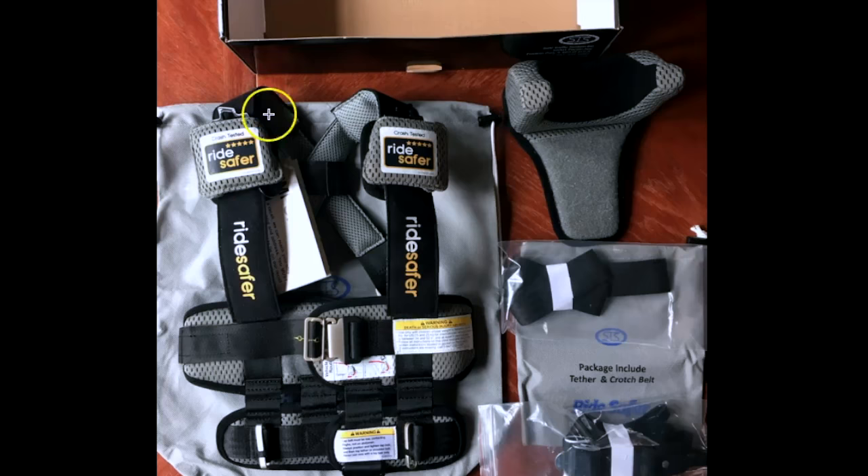Here's what the RideSafer looks like when it comes out of the box. You've got the vest itself, a carrying bag that comes with it, and the optional head pillow. This bag has the crotch strap, which is also optional and is intended to help hold the back of the vest down. In this bag we have the tether strap, which has two metal buckles at one end and a single metal buckle on the other. The two metal buckles go to the shoulders of the vest and the single tether goes to the vehicle.